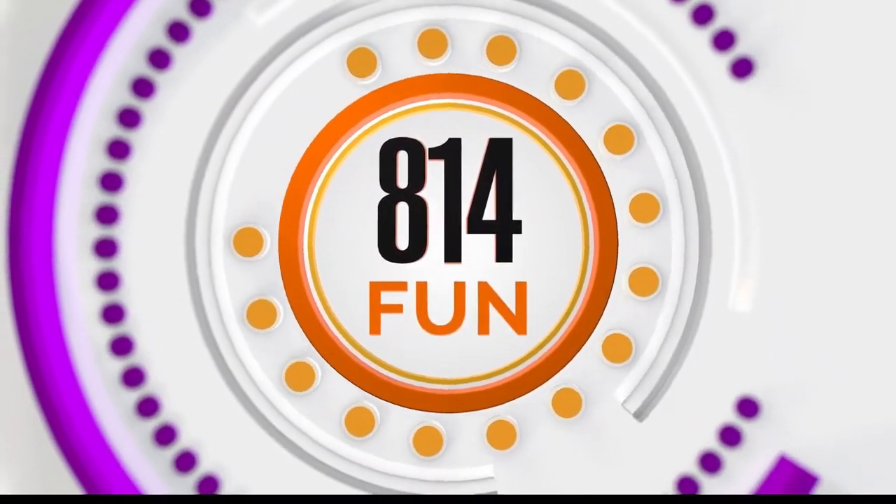Get ready for some 814 fun. We've got such an amazing artist and maker from the 814, Sarah Vogel. Sarah, thanks for coming on. Thanks for having me today.